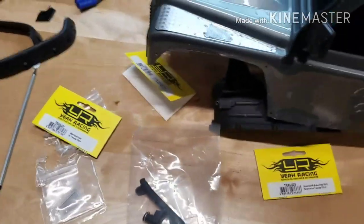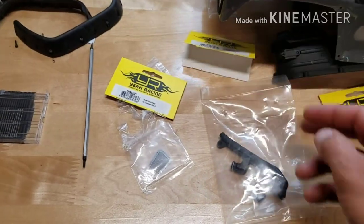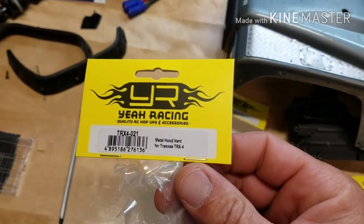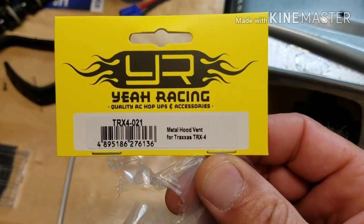Let me show you some of the parts I got for the TRX4 — I think you're really gonna like them. All of this is Yeah Racing stuff — all Yeah Racing products. I'm not sponsored by them, didn't get a discount or anything, I just ordered it. Just letting you guys know what I was buying. First up: TRX4 021 metal hood vent.